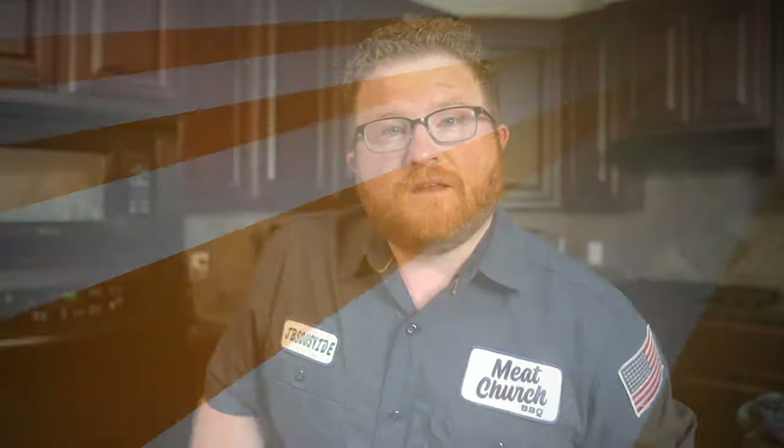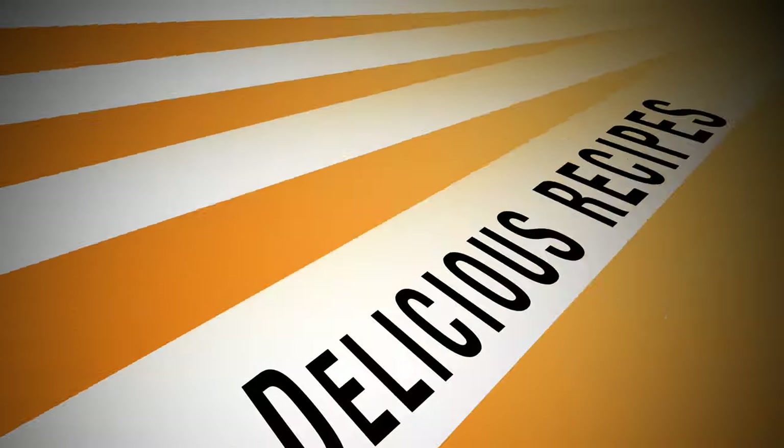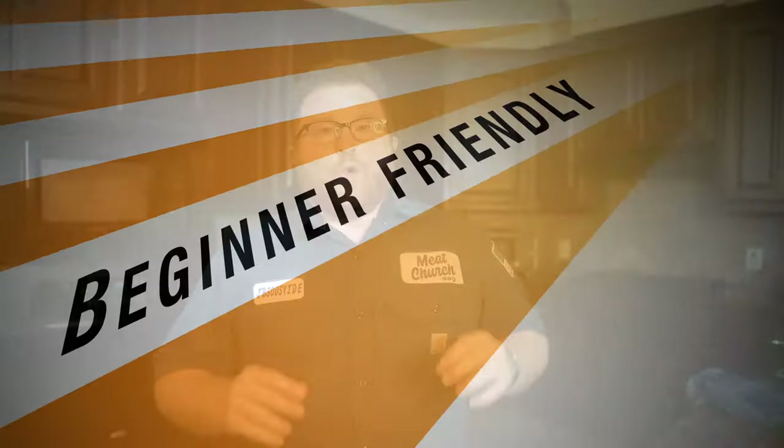Are you looking for some easy, crispy, and flavorful wings? Well, that's what I'm showing you today. Let's get it. What's up, everybody?